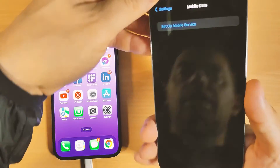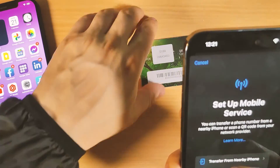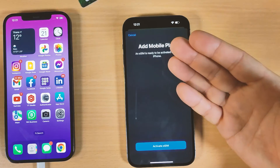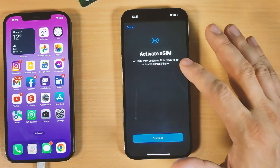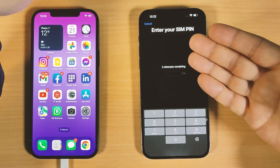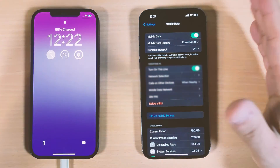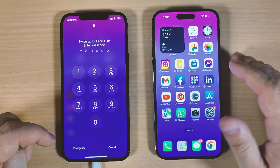We need to reconfigure and set up mobile services on the new iPhone. You cannot use an eSIM number on both iPhones at the same time — you must delete it from the old one first. Click 'Activate SIM,' enter your PIN, and click OK. The SIM is now set up correctly on the new iPhone 14 Pro Max. Thank you for watching, God bless you, see you in the next video tutorial.